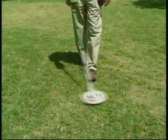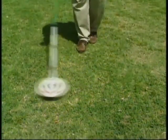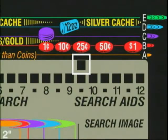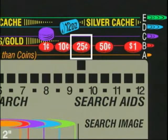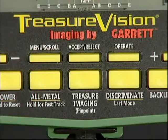Any acceptable metal target we find will cause an increase in sound. All targets — good and bad — are always indicated on your display. There's our first discovery! The cursor on the top scale indicates what we found. This target will hold for two seconds or until something new is found. By looking at the target ID guide above the top scale, we may have located a quarter.